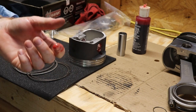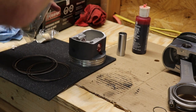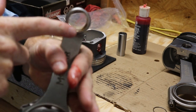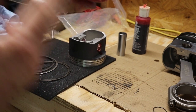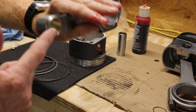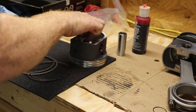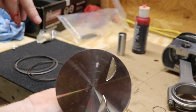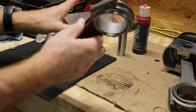Since this is a four-cylinder, the rods are basically unidirectional. There's only one rod per journal. On a V8, one side is going to be chamfered and the two chamfered sides go together, and the flat side goes to the outside of the journal. But since there's only one rod per piston here, they can go either way. The pistons do have dummy-proof arrows on them so you know which direction is toward the front.